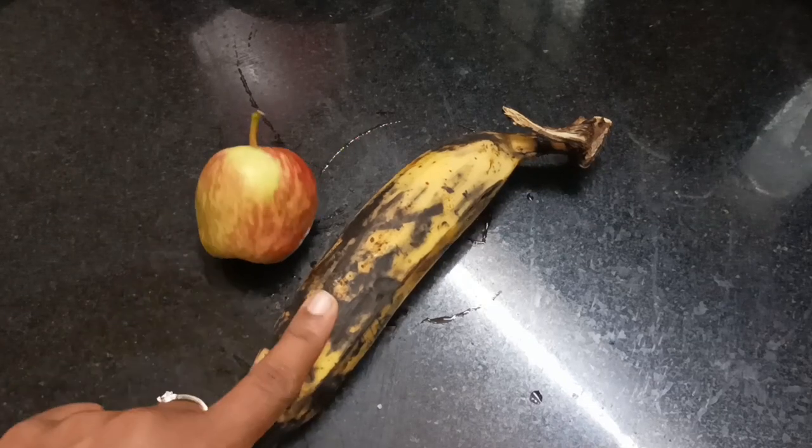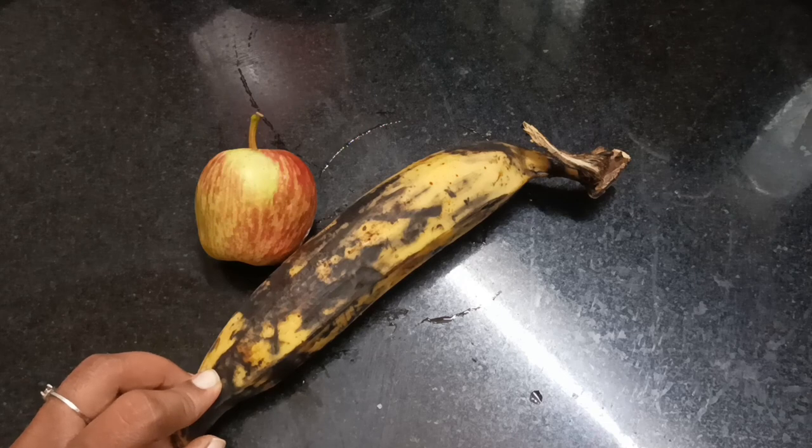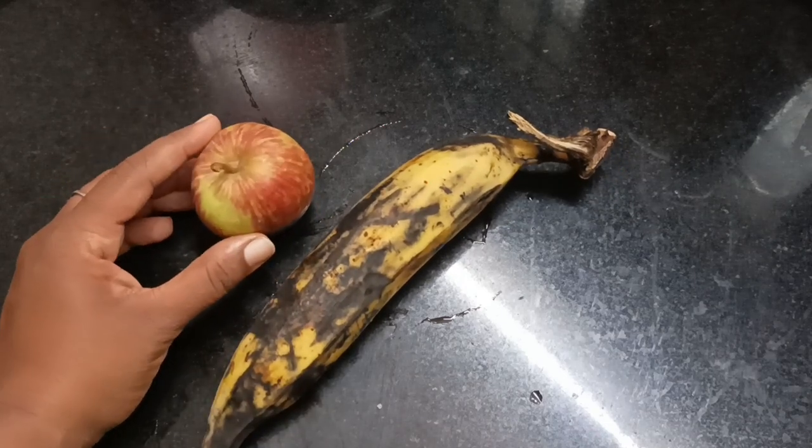Hello everyone, welcome to this video. This is a healthy snack for apple. We are ready for 4 cups of tea.